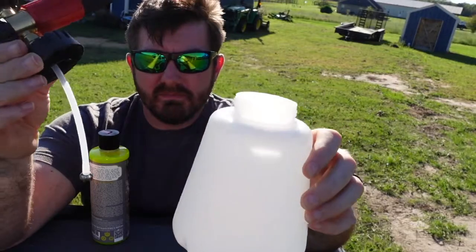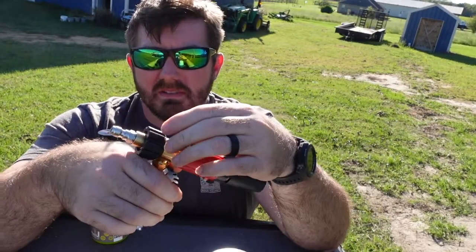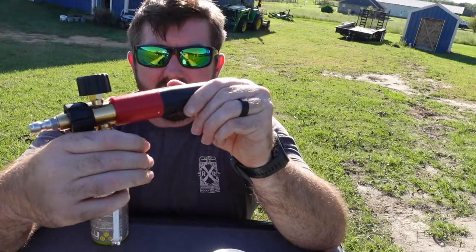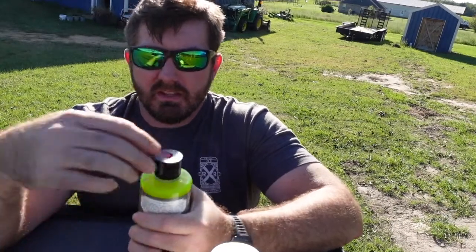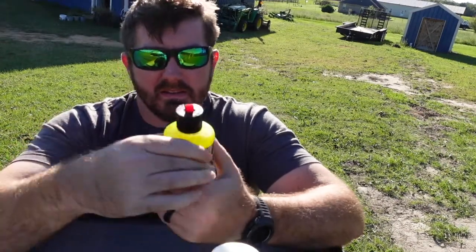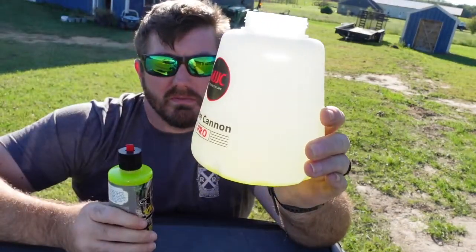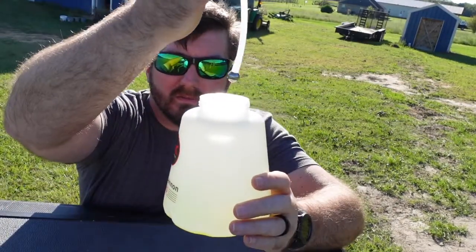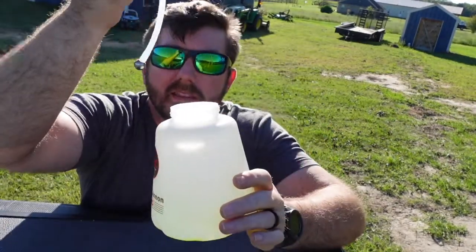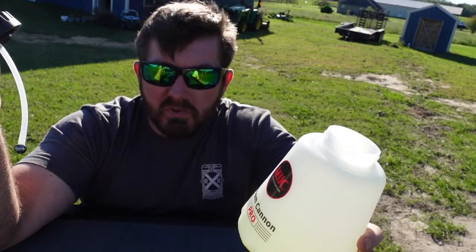Alright, so this is the bottle, this is the nozzle, and these are your adjustments there and there. I'll try to move some of them while I'm using this. The soap is Chemical Guys Tough Mudder soap. Alright, this is what we're doing — fill it up to the first line right there, then we're going to screw this on, hook it up, and spray it. The next time you see me, we're going to be cranking the pressure washer and spraying this stuff on the truck.